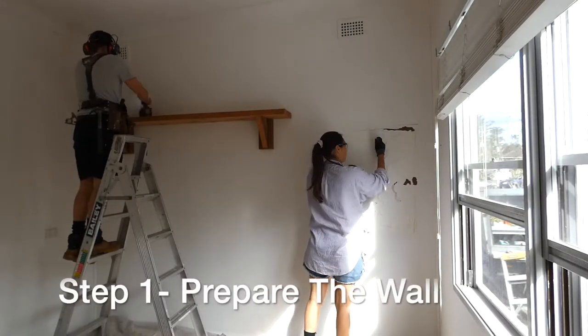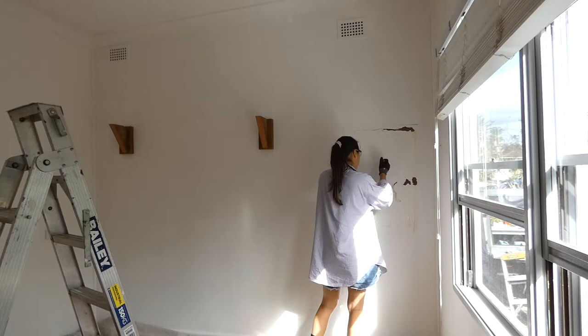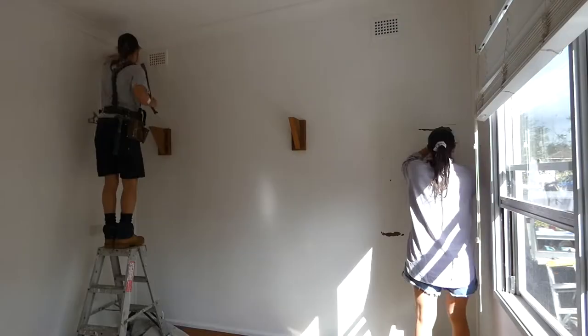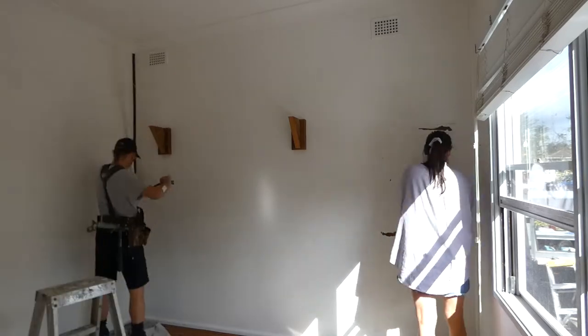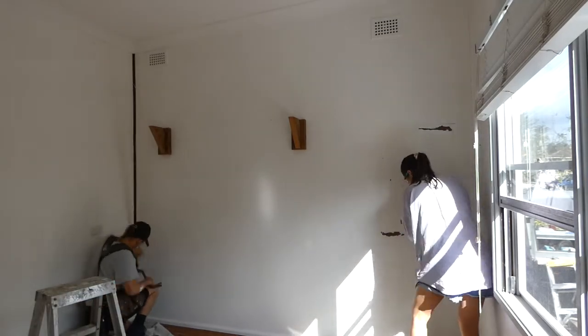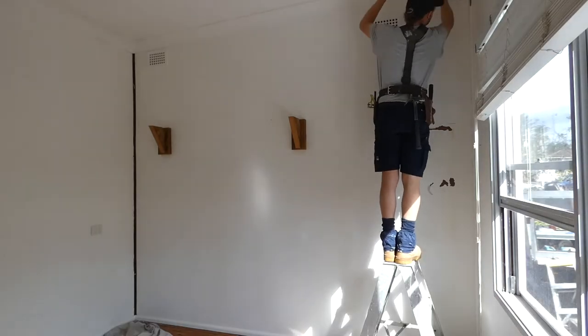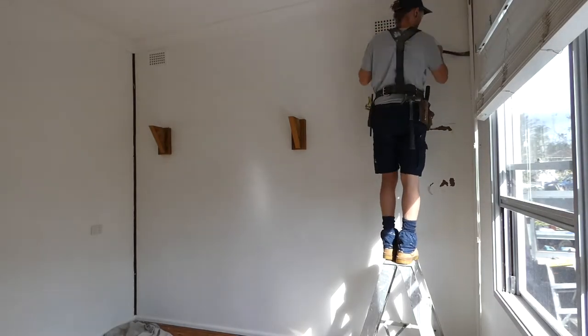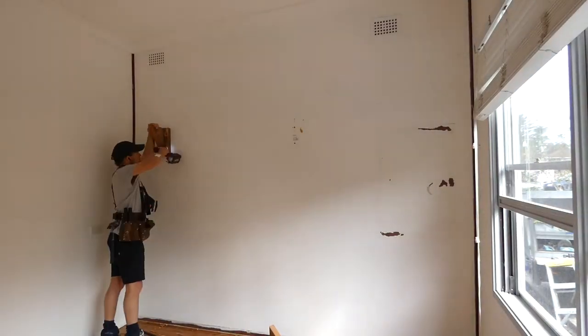The first step of the project is to prepare the wall that will have the VJ lining panels installed. We are going to remove everything from the wall, leaving us with a nice flat surface to install the panels. This includes removing the timber shelf, the mirror, timber trims, skirting and the old vents. Don't forget to find and mark the timber stud locations in the wall, as this will be used to nail into.